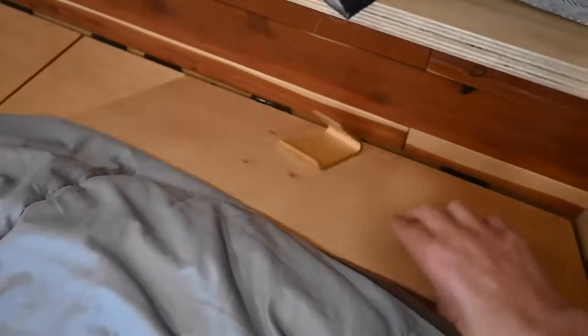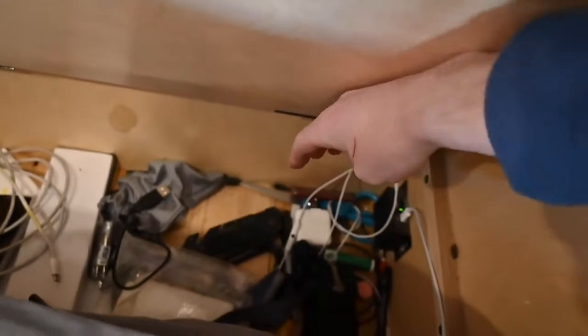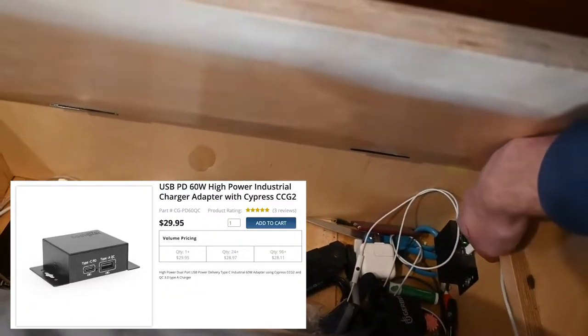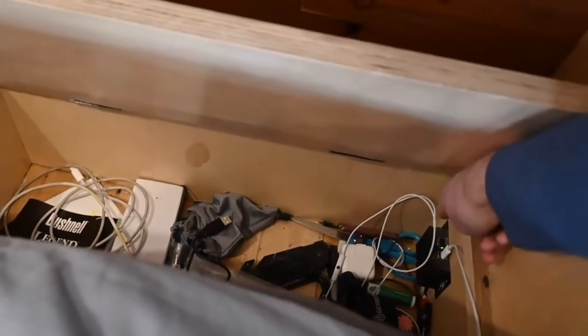How I charge my phone is in here — this is just my kind of junk drawer. In here there is a little charge box that goes down to the battery, and I just plug in my USB and it goes right to my phone. This can also do USB-C high voltage so it can charge my laptop too.